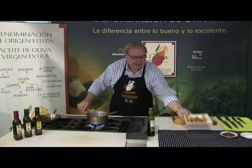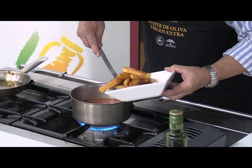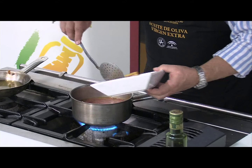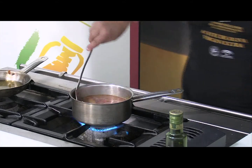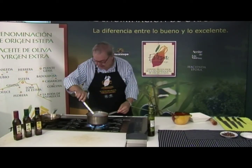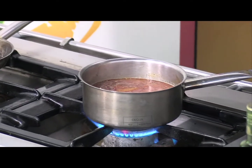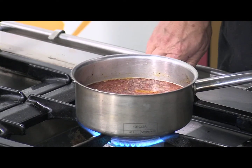Le incorporamos las patatas que las teníamos fritas. Van a ir cociendo 15 minutos — la receta nos recomienda 15 minutos, son los mismos que nosotros vamos a tener — a fuego no demasiado fuerte. Y como dije antes, es otra manera de tener patatas guisadas. En este caso lo que tiene es que las hemos frito antes. Esperamos esos 15 minutos y hacemos el montaje del plato.